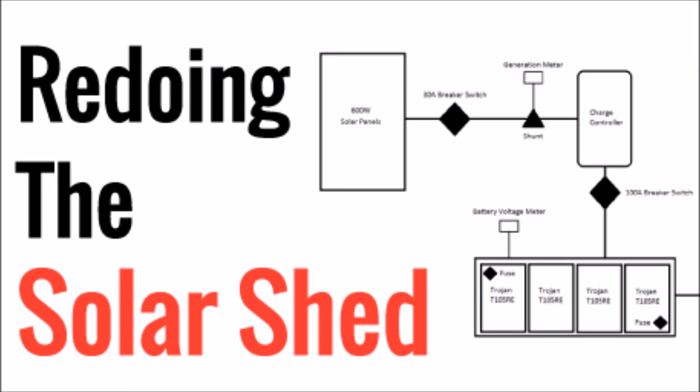What's up YouTube? This is LDS Reliance. It is time for part two of redoing the solar shed.